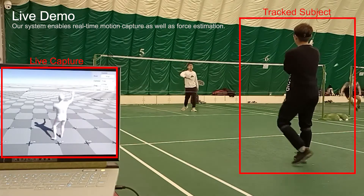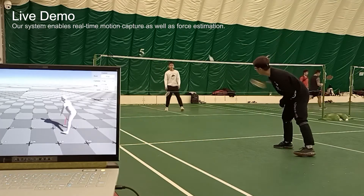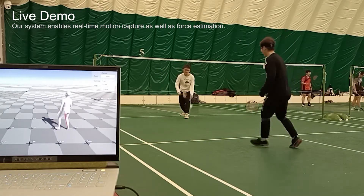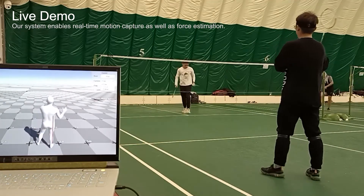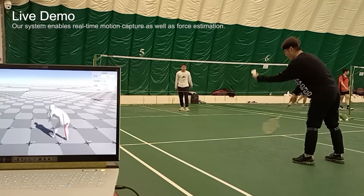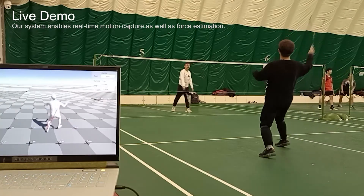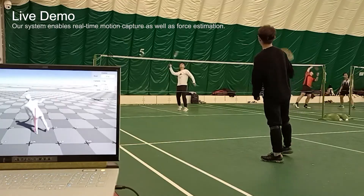We first present the real-time demos. The entire system is run on the laptop, and the screen shows the real-time reconstruction results. The estimated ground reaction forces are visualized by the red lines. Note the systematic delay is only 16 milliseconds, while sensor I/O and model rendering add a bit more latency.